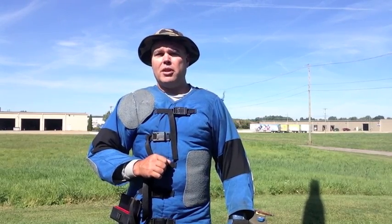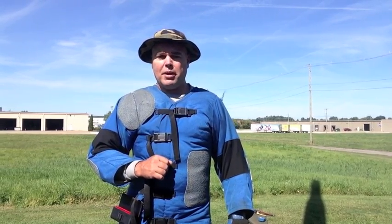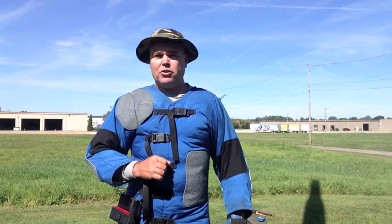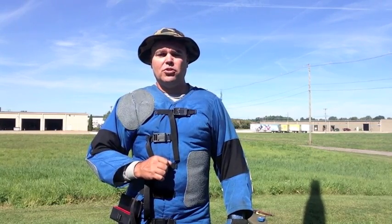I hope you enjoyed this video and found it interesting and helpful. If you'd like more information on shooting and high power matches, you can contact the Civilian Marksmanship Program at www.odcmp.com, and as always you can contact the National Rifle Association's Competition Division for more information. Hope you enjoyed the video — you all take care, bye-bye.